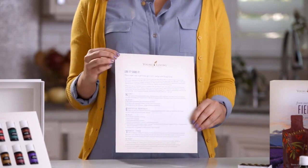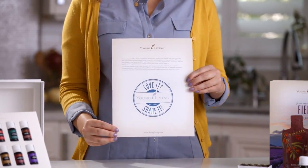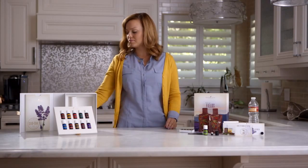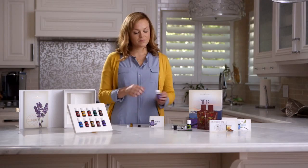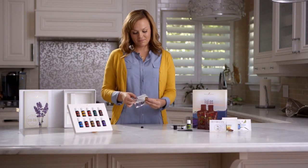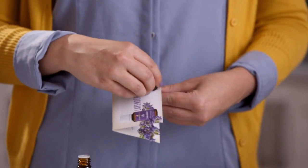The Love It, Share It flyer in your starter kit explains how simple sharing Young Living with others can be. Use this guide to learn about the benefits and rewards available to you when you share. We've also included a sampling system that will make it easy to share your favorite Young Living essential oils with others. Simply add a few drops of your favorite oil to the sample bottles, affix the bottle to the appropriate sample card, add your contact information to the back, and you're ready to share.